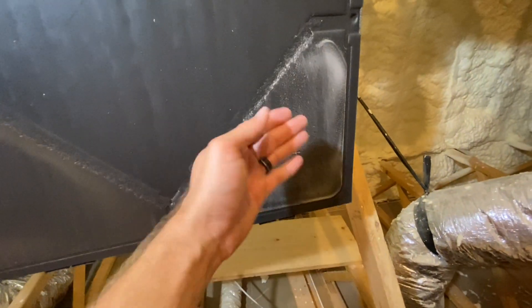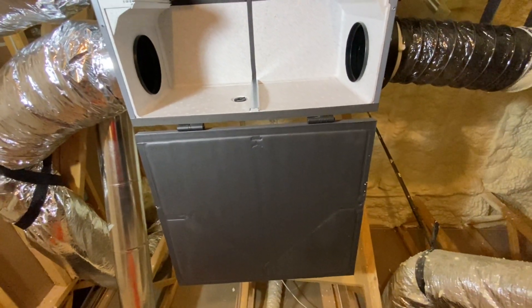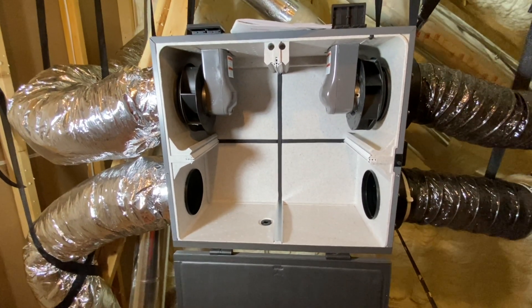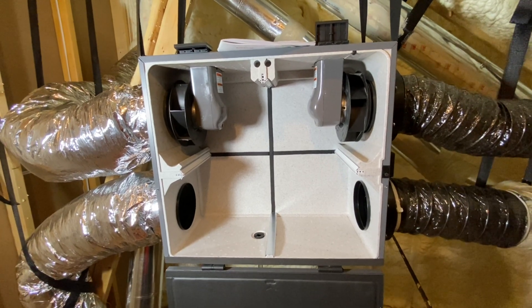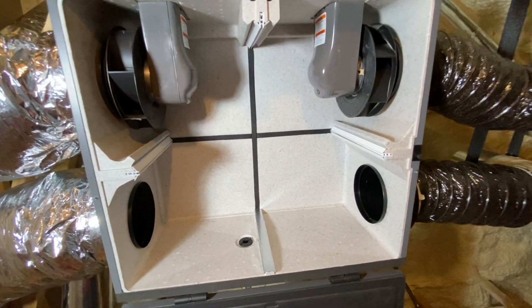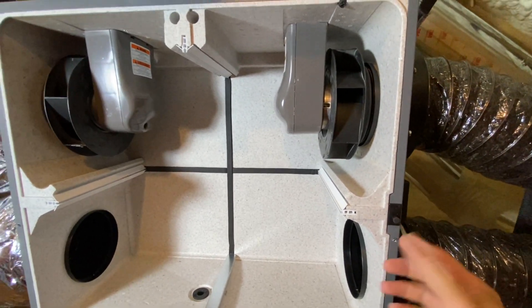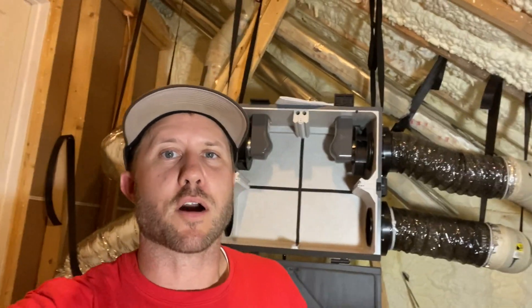So we're going to go ahead and clean this cover now — got a lot of dust on it. This thing is clean and ready to go, but the filters are not dry yet so it's going to be a little while. It's 2:45 in the afternoon and the timer is set to kick this thing on at 5. So if I don't have it back together, it does have a little safety switch right here — with this door open, it should not come on. While these filters continue to dry, we're going to talk about the ERV and how it's been working the last four months.